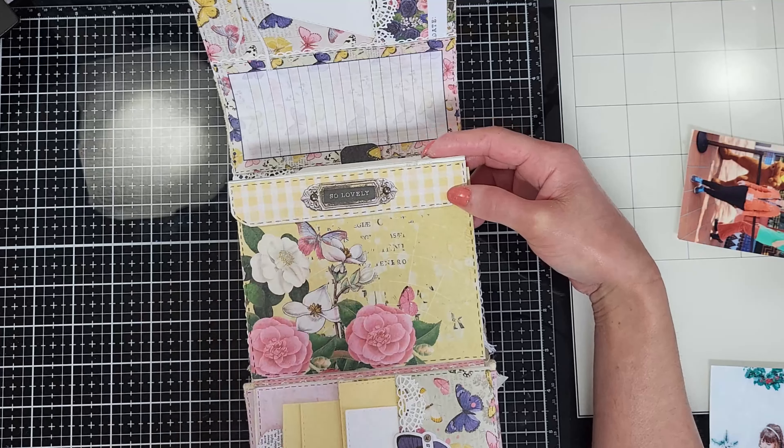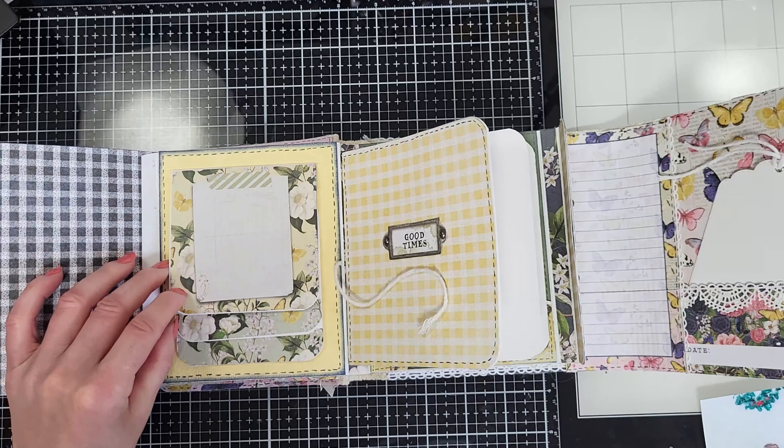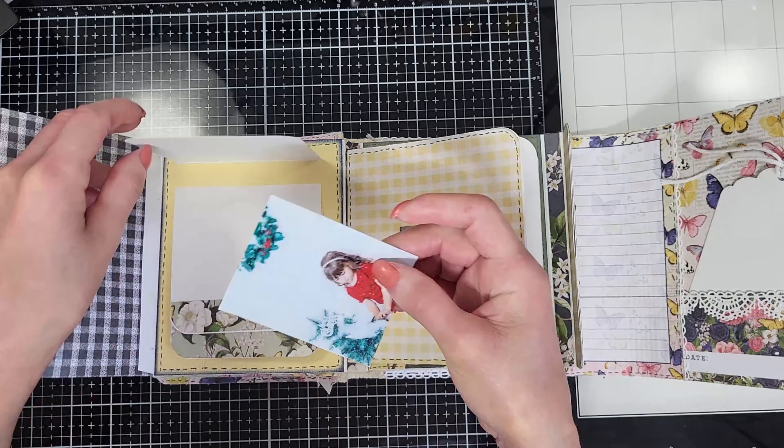And I made these false stitches with a pen. Let me show you the interior. I use Velcro this time to close my album, and I love that the Velcro blends with the same pattern paper.